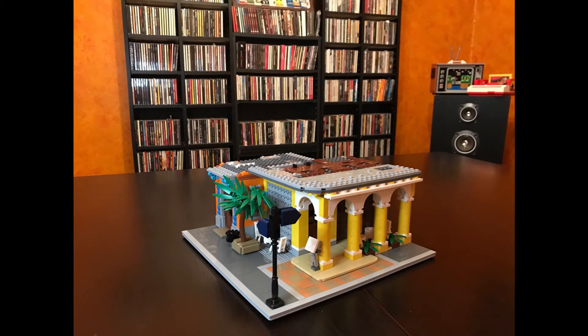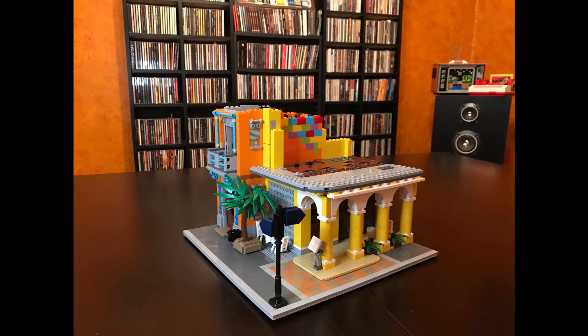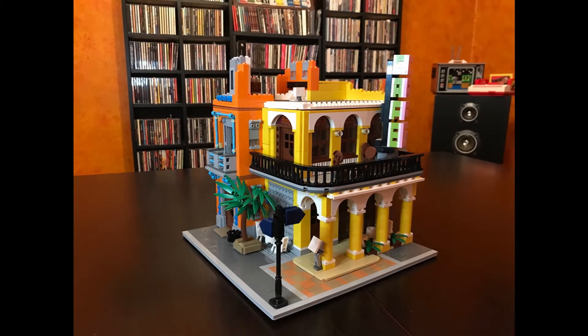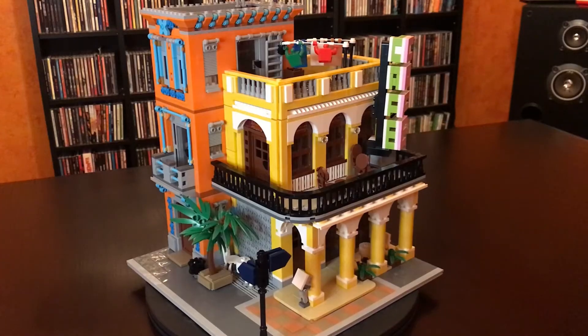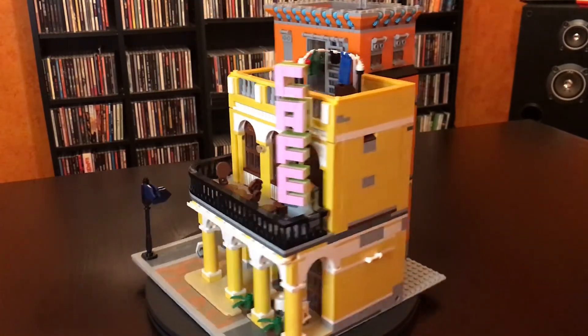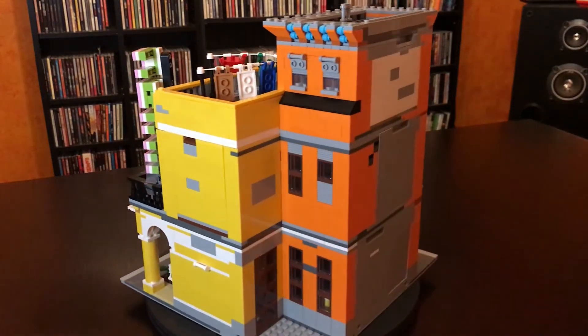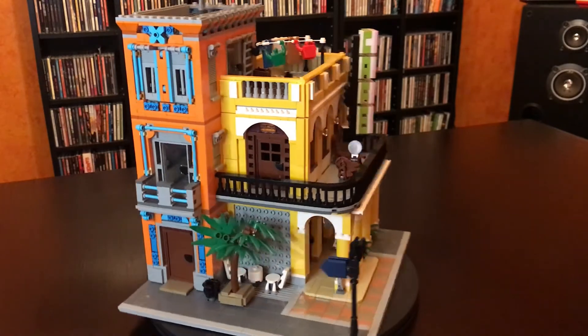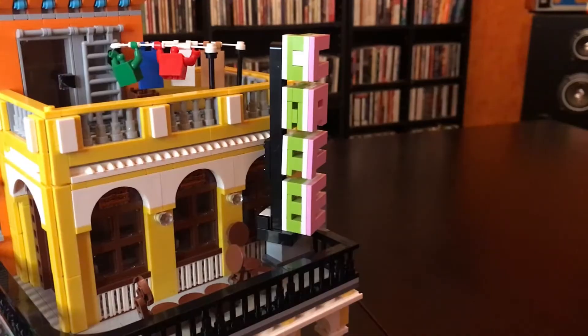Brickative, this set is awesome — I completely recommend it. I'll put the link to the instructions in the description so you can find and purchase them; it's totally worth it. If you want to source the parts yourself or go to the dark side like me and buy imitation LEGO, you can do that too. But look at this thing — it's vibrant, it pops out at you.